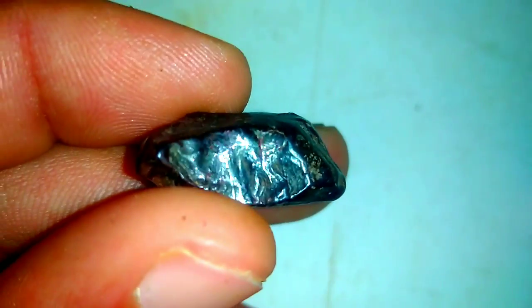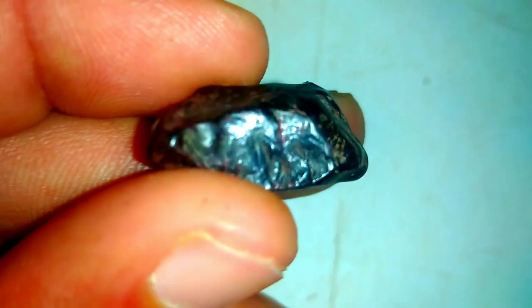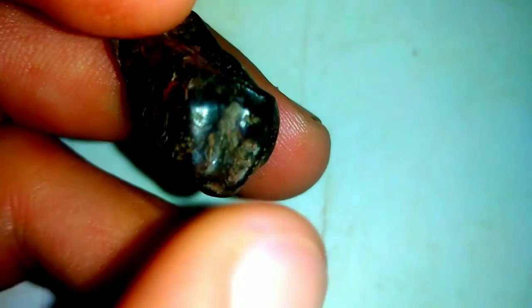4. Microscopic Examination. Examining the internal structure of a black diamond under a microscope is crucial for identifying any inclusions or irregularities. While some black diamonds may contain small natural inclusions, an excessive amount or specific patterns may indicate synthetic or treated diamonds.